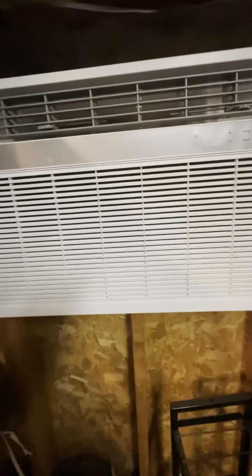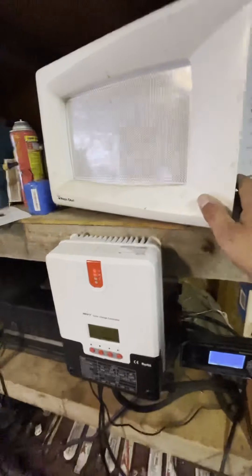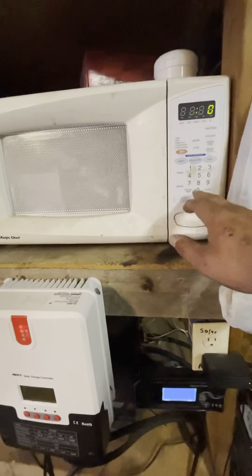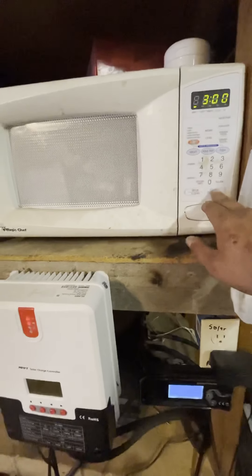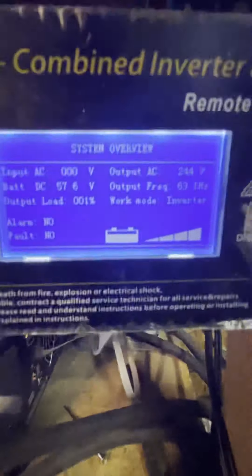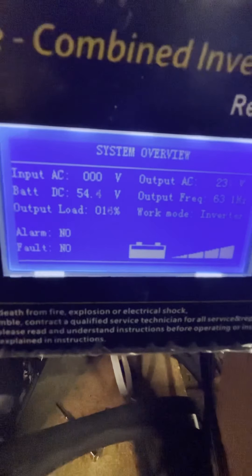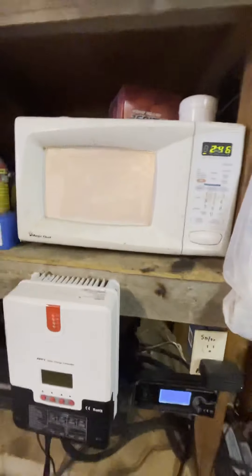Another thing you can power — you guys use the microwave from time to time. I've got one right here, it's empty. I'm going to put that on for three minutes and do some testing while that's going. So that's on, it's drawing a load — that's going to go down because of the surge. It says 16 but it's not — not for a microwave.